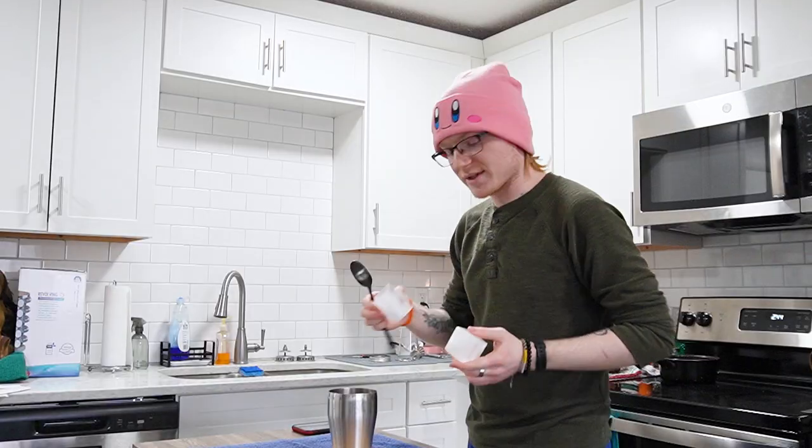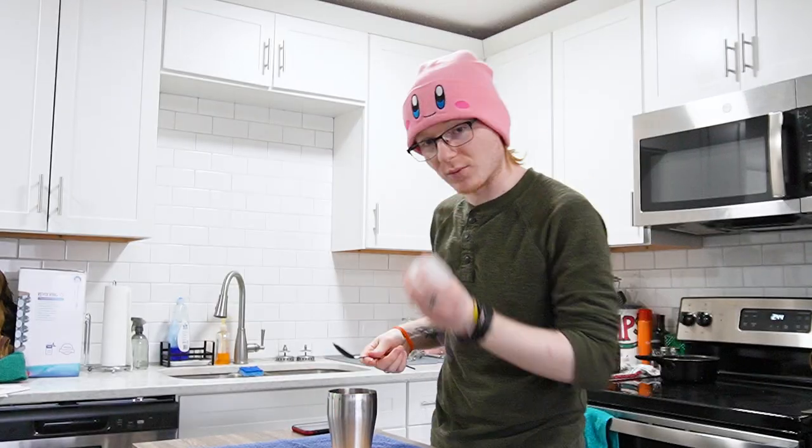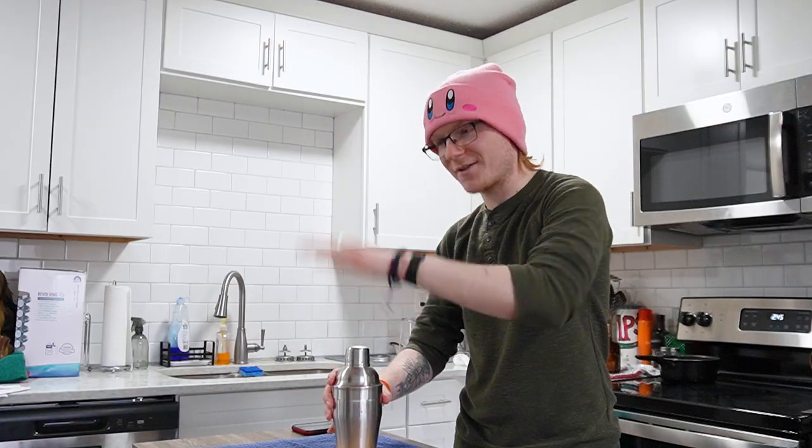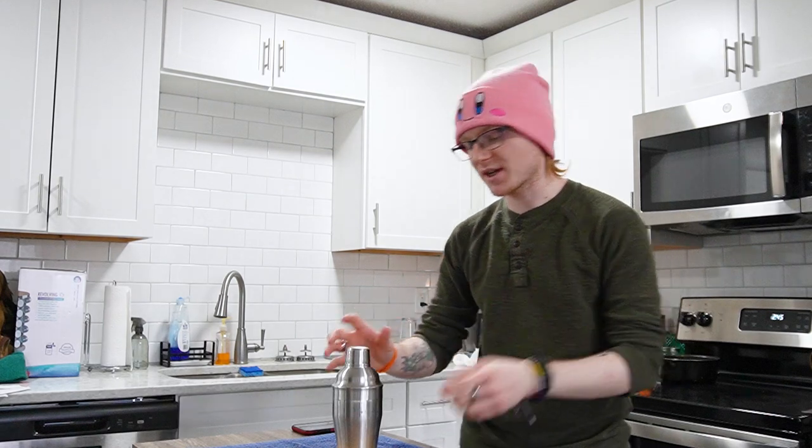I'm going to add some ice and give this a shake. I'm sticking to one whole cube and one cube cracked. We're going to cap that up, tap that down, and give that a shake for 10 to 12 seconds to chill and combine.